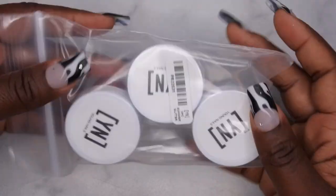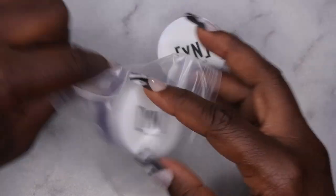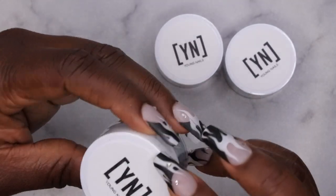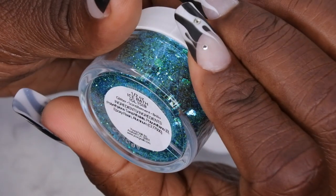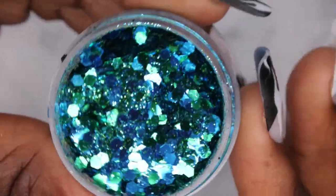I also picked up Chef Tracy's glitter mixes because she's been doing a lot of glitter mixes on their live streams and I wanted to see what the hype was about. They're always really pretty when she's making them. Let me open this up — okay, there are three glitters. The first one is called Ice Bath. Let me open it — oh my gosh, you guys, do you see this?!